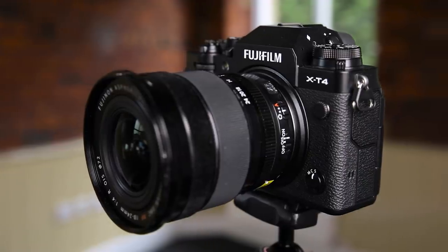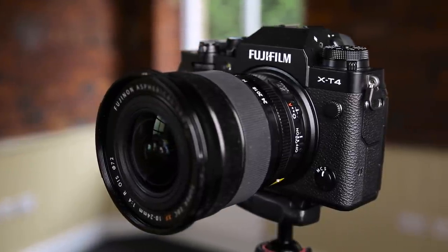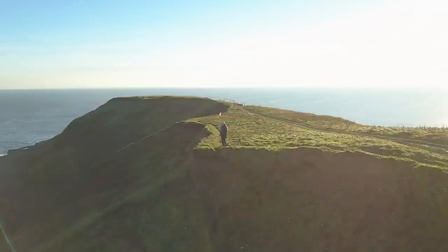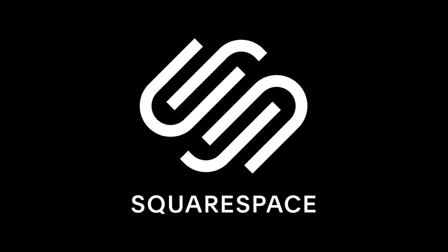Hello there! In today's video we are going to be testing out the Fujifilm X-T4 and I'm excited to use this camera. I had the X-T3 for a while and I'm really keen to see if this camera is going to be a worthy upgrade from that X-T3. We're going to talk a bit of photo, a bit of video and as ever with all of my reviews it's going to be out in the real world doing some landscape photography. This video is sponsored by Squarespace. If you need a domain name, a website or an online store, make your next move with Squarespace.